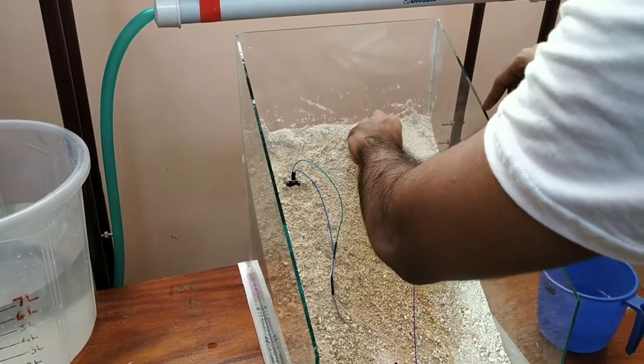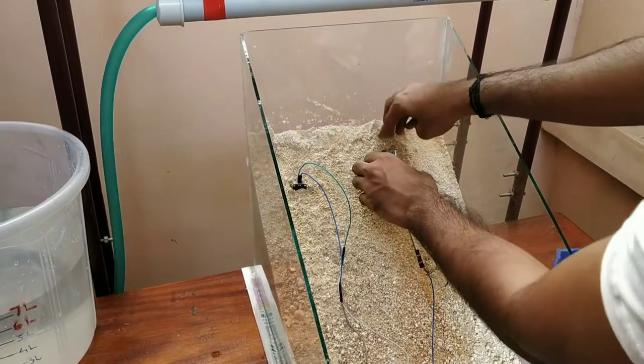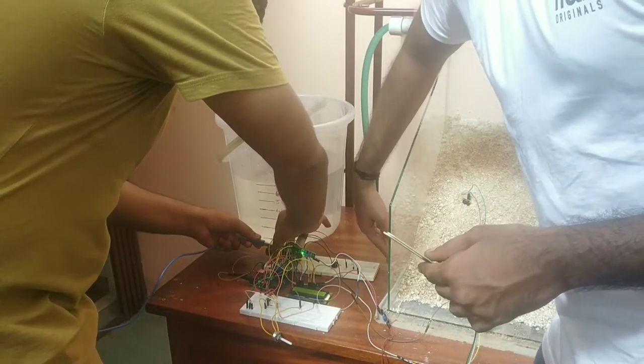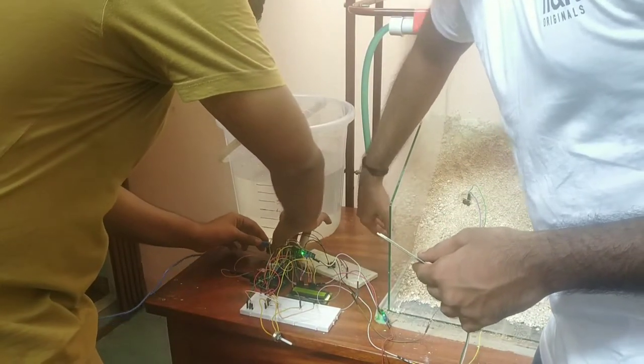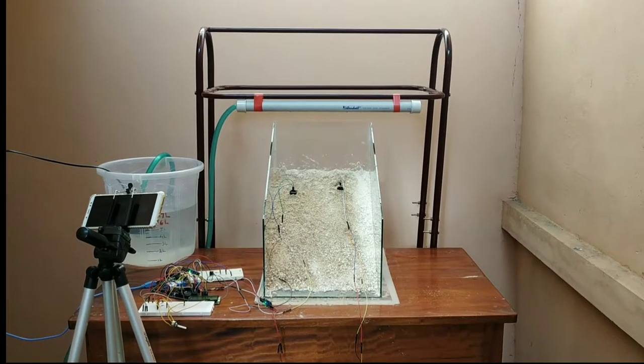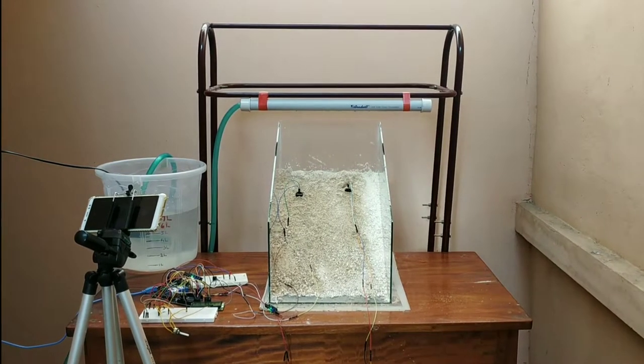Now we are connecting the soil moisture sensors and accelerometer to our prototype. And this is our final experimental setup.